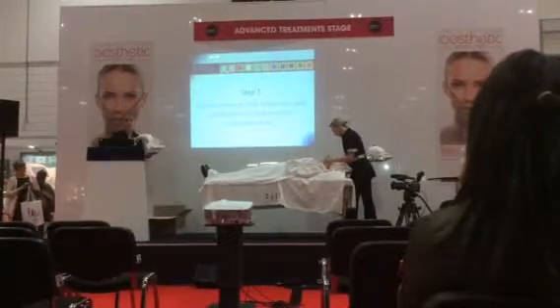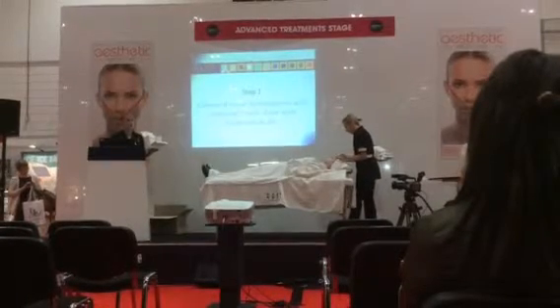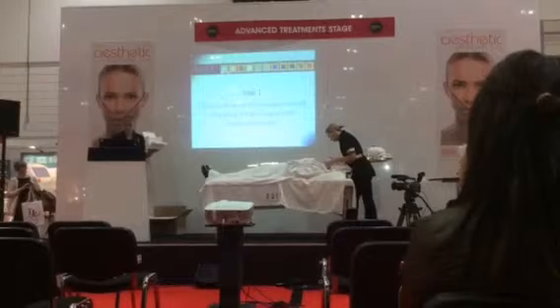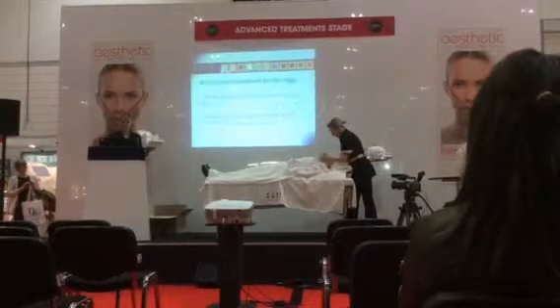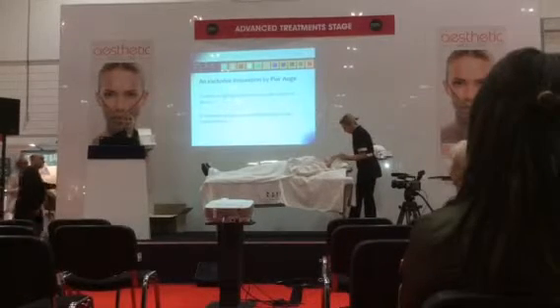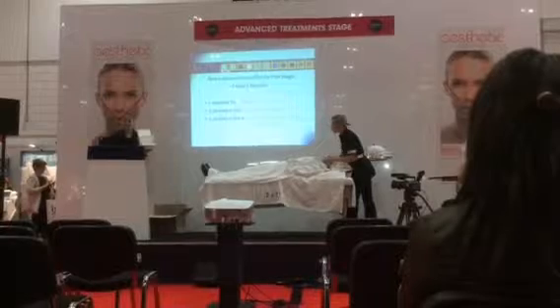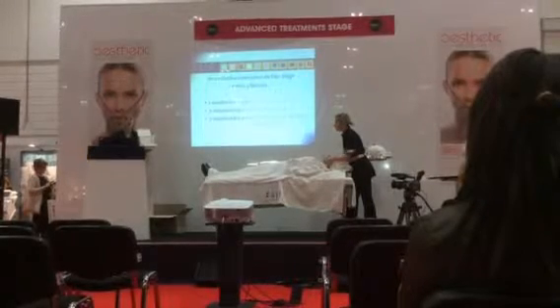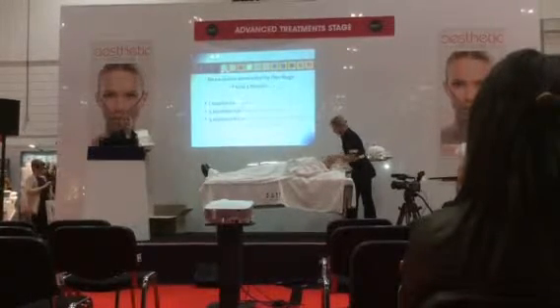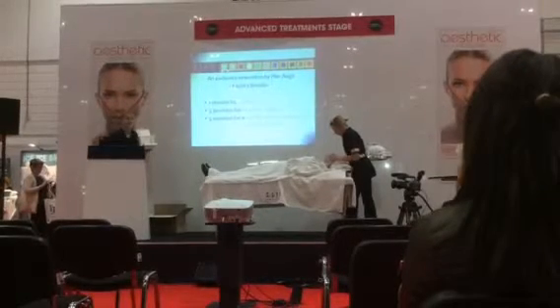Normally this would be done for about seven or eight minutes, but we're just doing it for a couple of minutes today. This facial is made by Pierre Auger, which is a French skincare range. It's been around for about 50 years. This particular facial has been around for about 20 years and gives amazing results. It's something that we're relaunching into the UK.